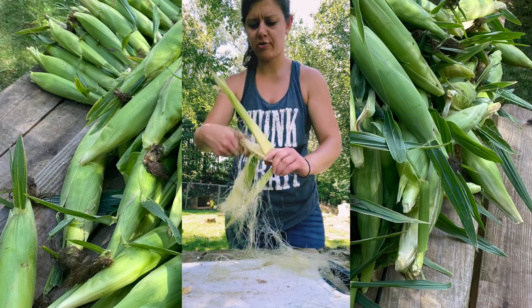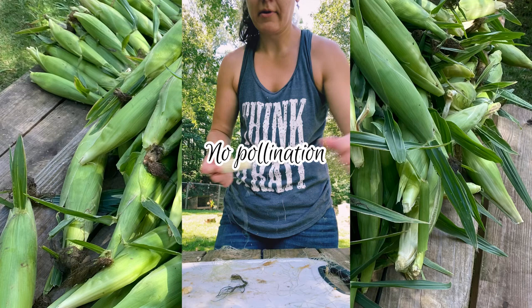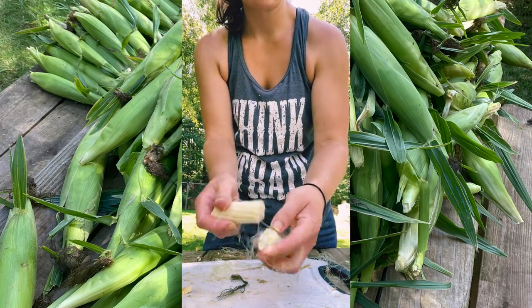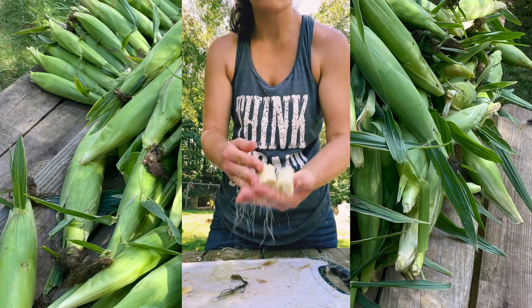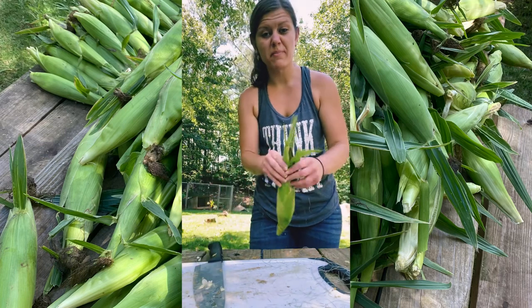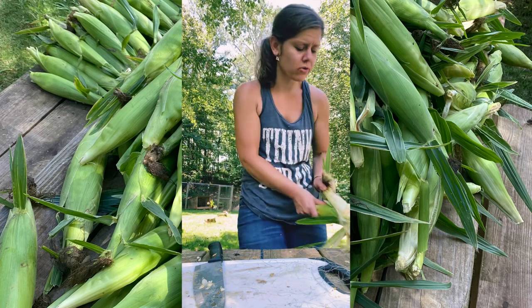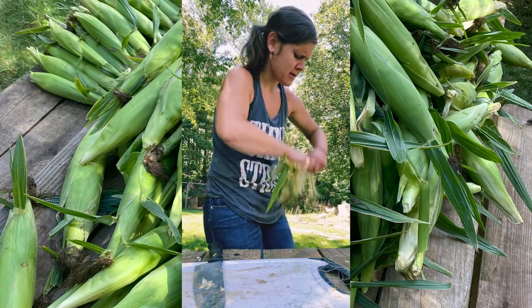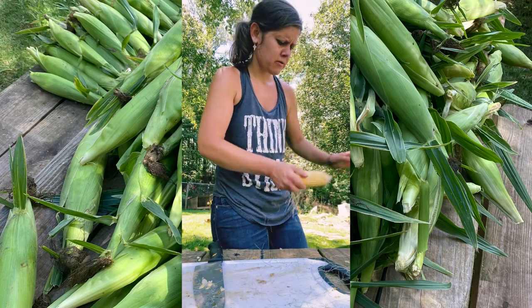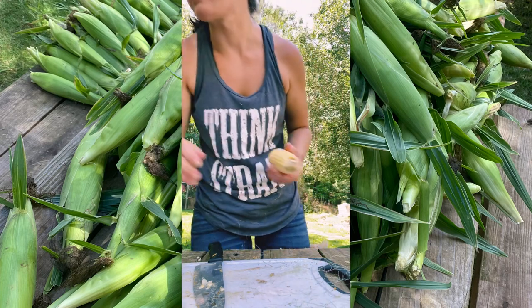Now, why does this cob look like this? That's just your cob — it wasn't pollinated. If you don't have kernels right there, it's not pollinated. Sometimes that happens. I ran up on about three this morning. Usually they'll just be like half of it not pollinated, the rest of it will be. Now, if you've got cattle, they love these shucks. Chickens won't fool with them, but cattle will. I don't know about hogs — I would think they would.